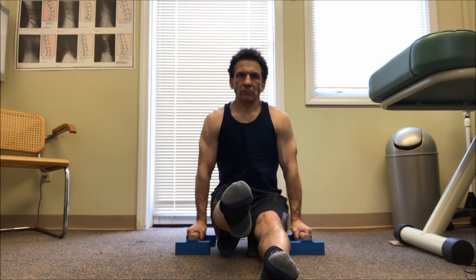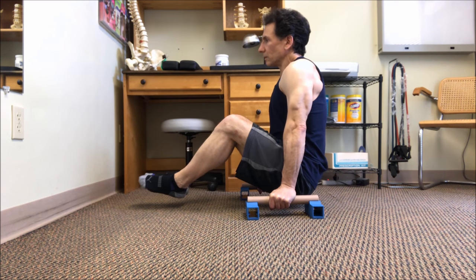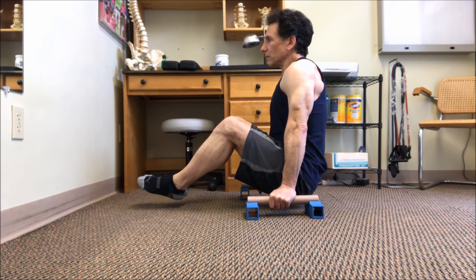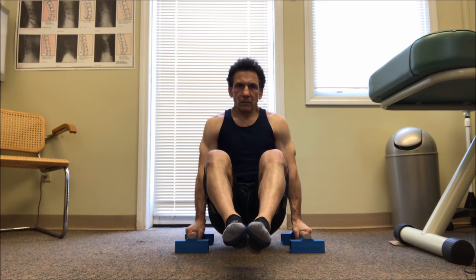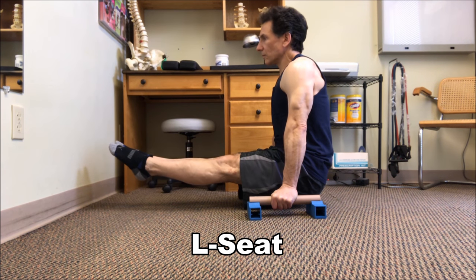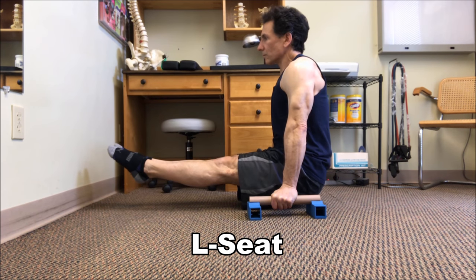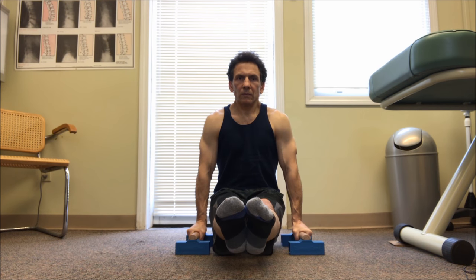From this maneuver, we're going to practice what we call a tucked L-seat, where we lift our buttocks and legs off of the ground in a tucked position and hold. Once you are comfortable performing a tucked L-seat, you are now ready to practice a regular L-seat — keep your legs tight and lift your buttocks and legs off the floor together.